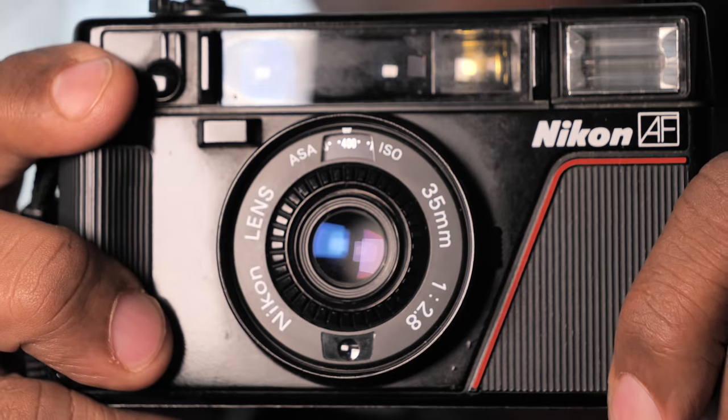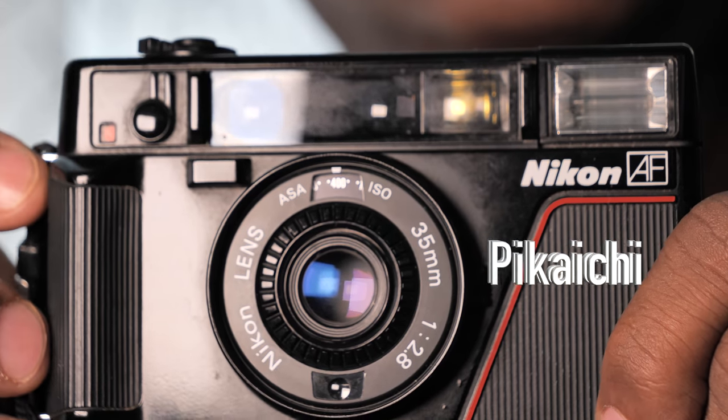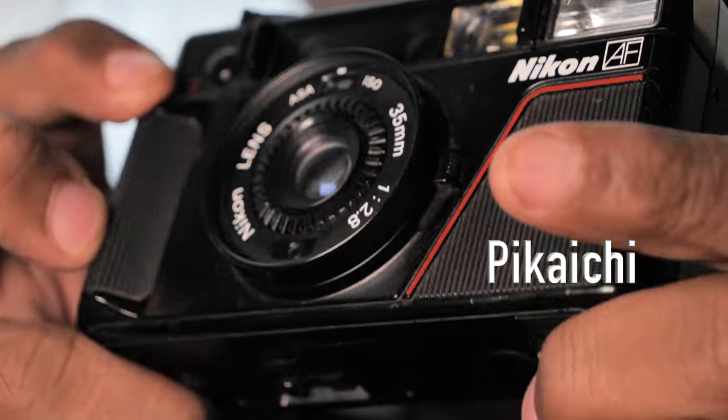This little guy was nicknamed Pikaishi by Nikon. Pikaishi means top-notch. So this little plasticky, wonderful Nikon compact camera pretty much does it all.